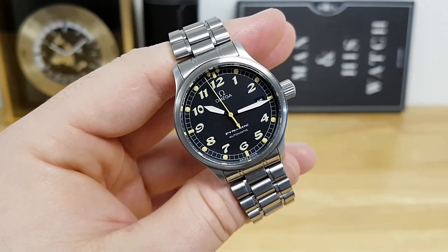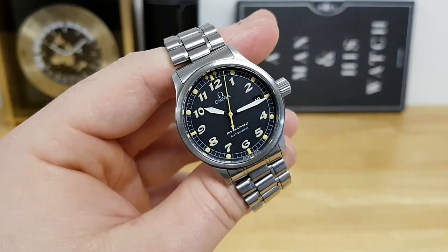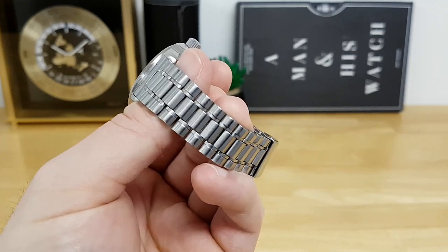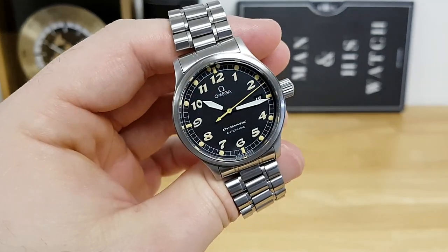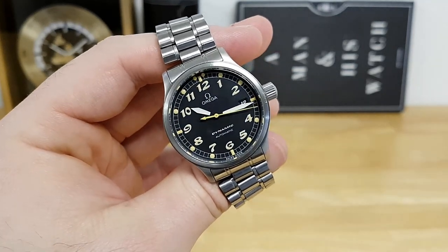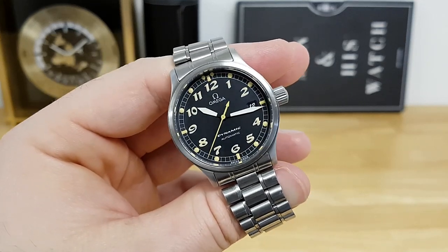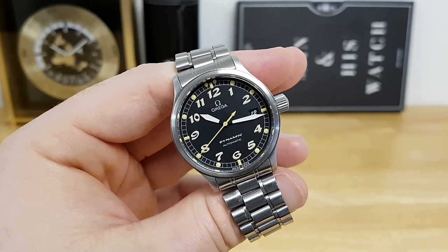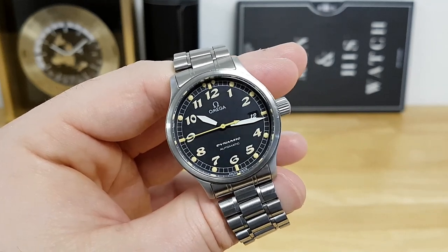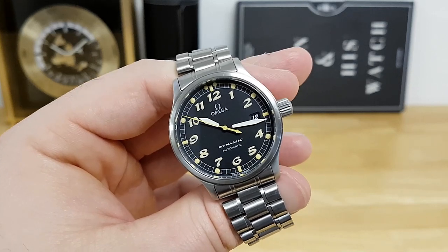Just before I wrap up, are there any negative aspects to this timepiece? For me the biggest negative is the design of the bracelet — I appreciate they're thinking outside the box, but it pulls arm hair like crazy, at least for my specific example. The only other nitpick is I wish I was more confident in the water resistance rating, but like any vintage watch, you just need to pay closer attention to the environments you wear it in.